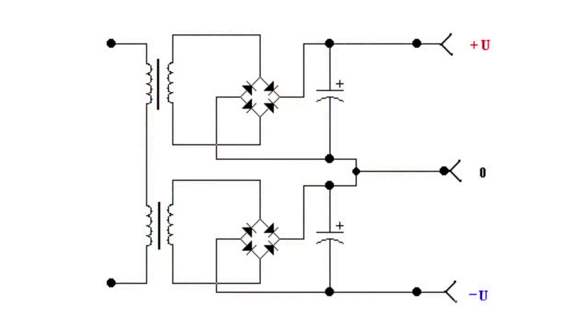Actually, it is easier than it may seem. There is a wide choice of double-wound transformers, or you can use toroidal transformers whose windings provide the required voltage. The power supply unit has a simple design. In addition to the transformer, it includes two diode bridges and two smoothing capacitors. The windings do not have to produce identical voltage.